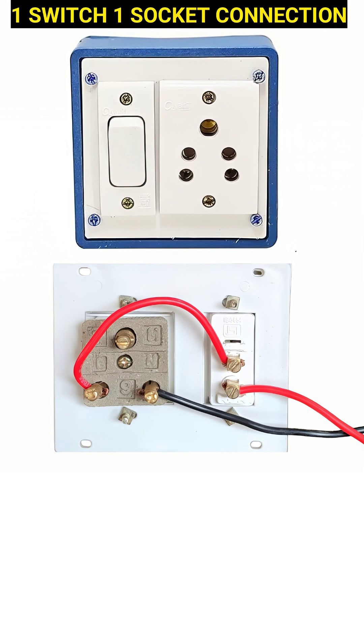When the switch is off, the live path is broken and no current goes to the socket, making it safe.